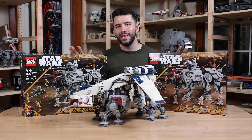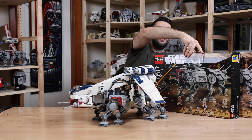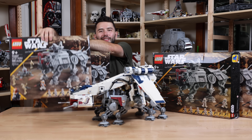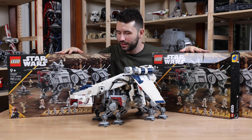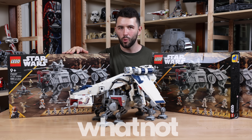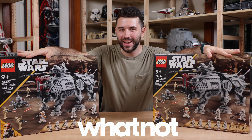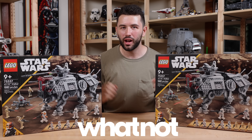I'm excited not only about making this modernized AT-OT Walker, but also for the fact that I'm giving you guys an opportunity to win these two AT-TE Walkers. There are four sealed AT-TEs on the table right now. These two right here are going to be for a giveaway with our sponsor, Whatnot. I'm going to be giving away these two AT-TE Walkers, brand new and sealed.